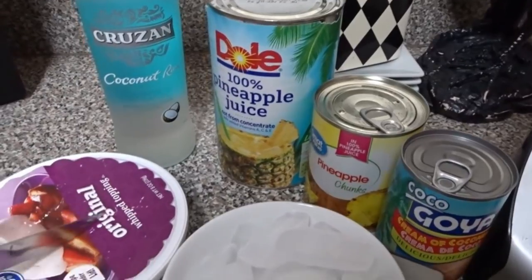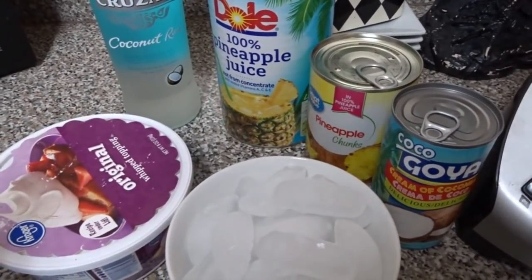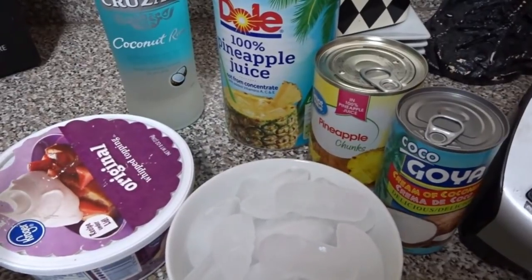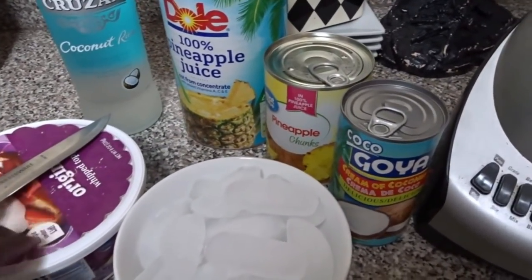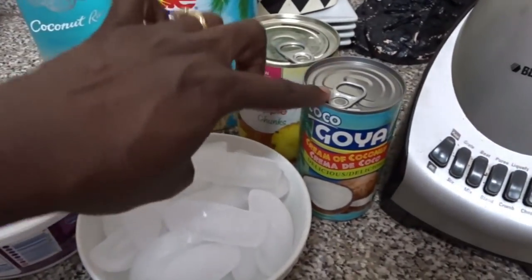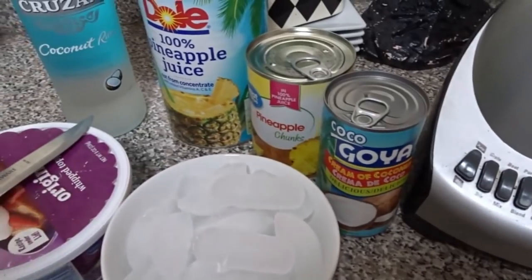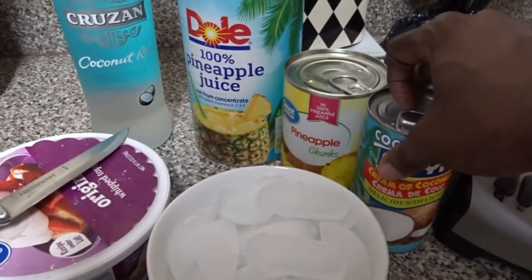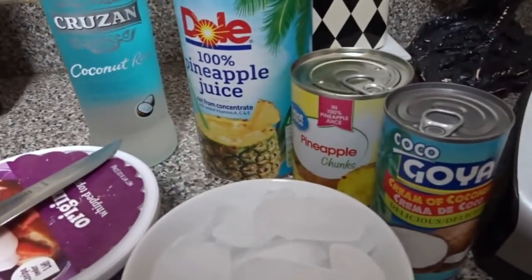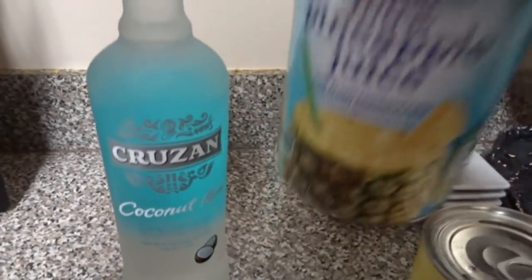I have some Cool Whip topping. Now if you don't have Cool Whip, you can use vanilla ice cream instead. The vanilla ice cream or the Cool Whip combined with the cream of coconut makes it taste so good. We're gonna go ahead and add all of our ingredients — I'm going to open the cans so you can see.